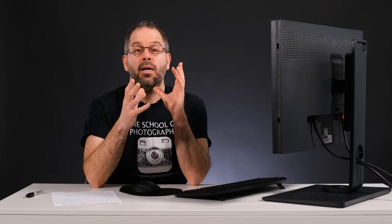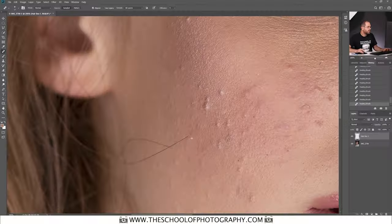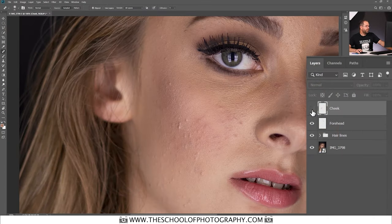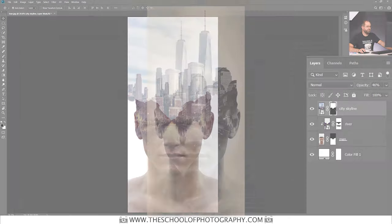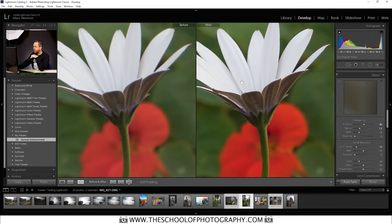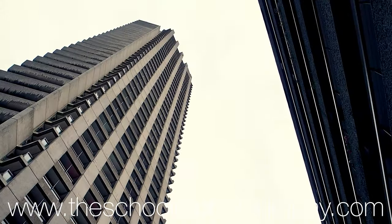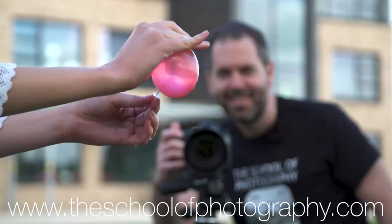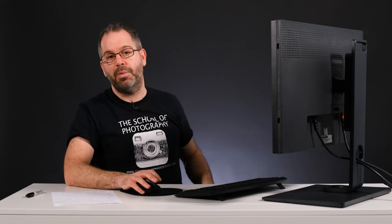I'm going to fill that selection with black and then turn it into a PNG. But before I show you how, I want to tell you about the courses we run over at the School of Photography dot com. If you want to learn Photoshop properly, come over and see us — we've got a structured professional Photoshop course, plus photography courses, Lightroom courses, anything photography related. We've got thousands of happy students all over the world. Check our feedback on Google, Trustpilot, or Facebook. We make learning easy at the School of Photography dot com.